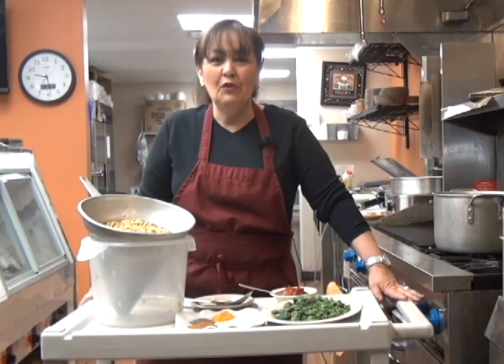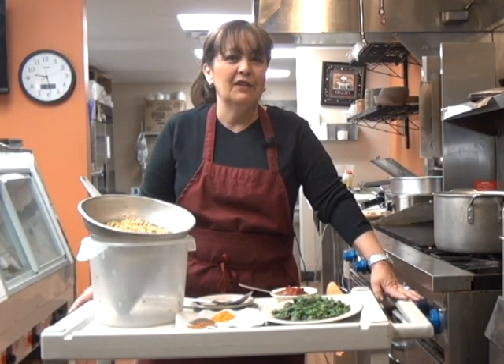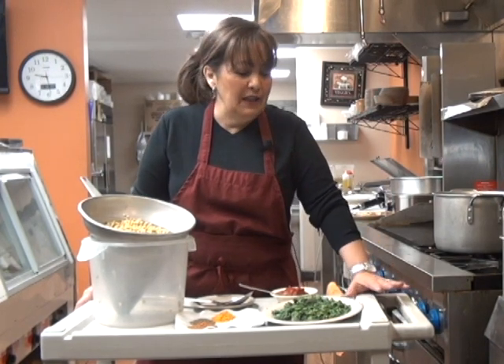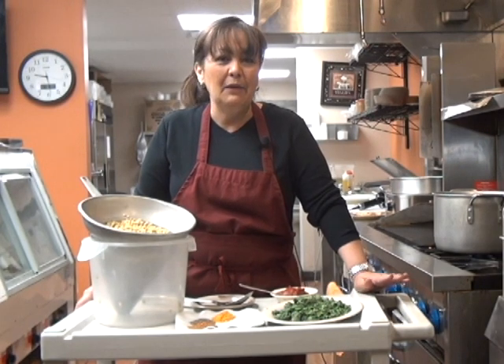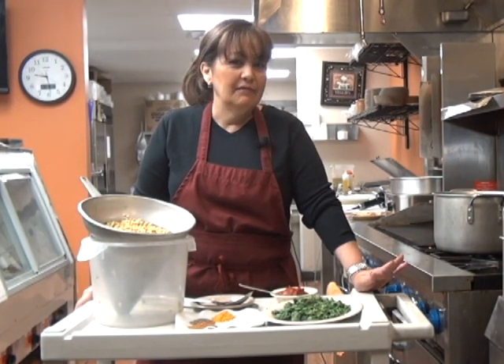It's good for you, for your heart. It's full of protein and fiber. And it gets spinach that have a lot of vitamin D, vitamin C, vitamin E — all the good stuff that we need to keep the heart healthy.